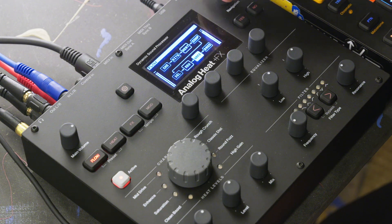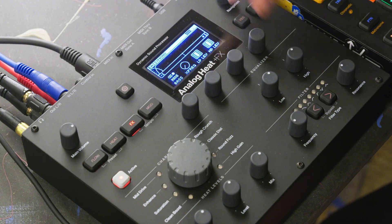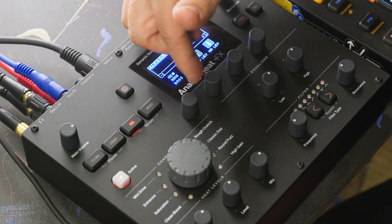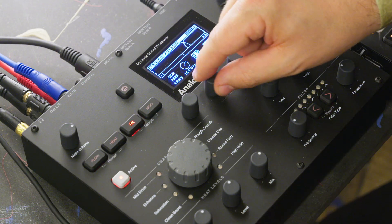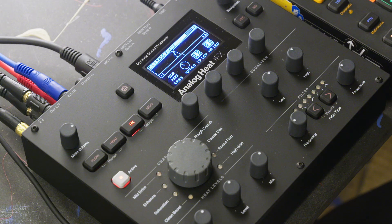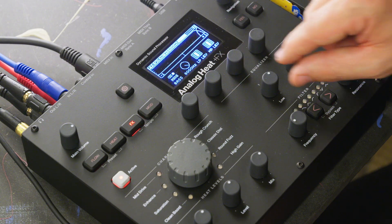One of the favorite things is, of course, the bass focus — where you can choose what frequency you want to do the crossover filtering with. So you can choose to turn everything below, let's say, 400 hertz into mono, which makes it much more stable, and the rest will be in stereo. So now everything below 142 hertz is in mono.